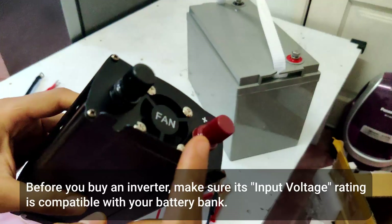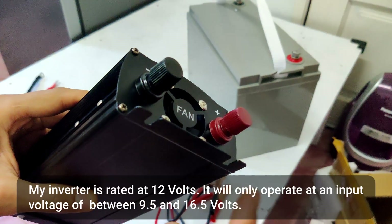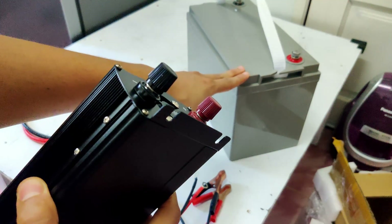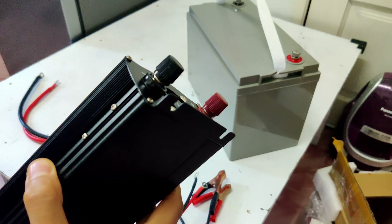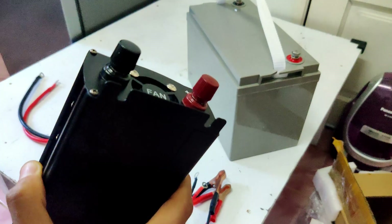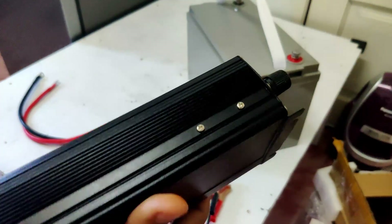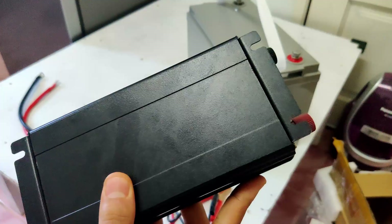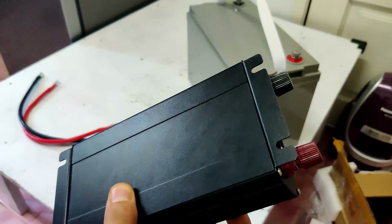Another thing to consider is the input voltage of the inverter. This inverter has an input voltage of 12 volts, making it compatible with my 12 volt battery. But if I had two of these batteries wired in series making a 24 volt battery bank, I would need a 24 volt inverter. There are two more specifications to consider when sizing an inverter for your fridge — I have a video on that linked in the description below.